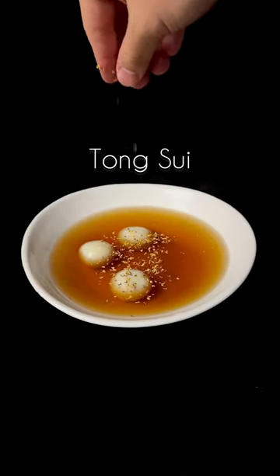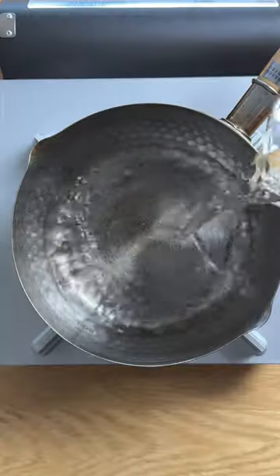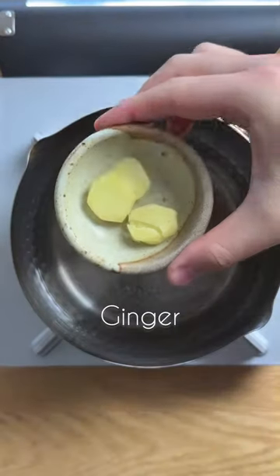Let's make some tongsui to start off the new year. Tongsui, which translates to sugar water in Cantonese, is a collective term to describe a Chinese dessert soup.